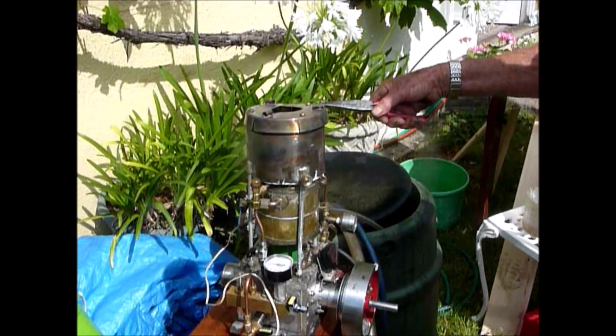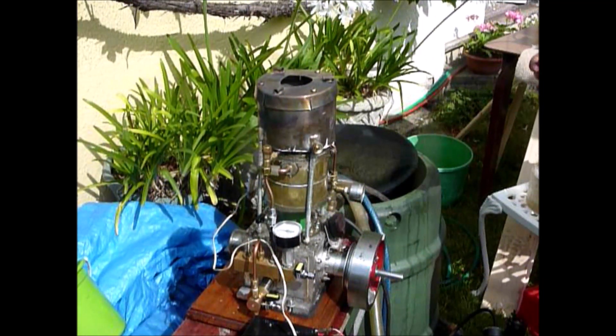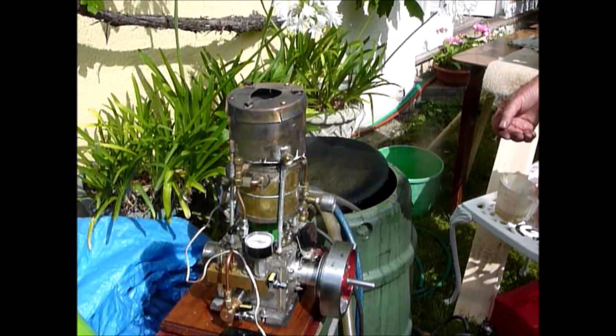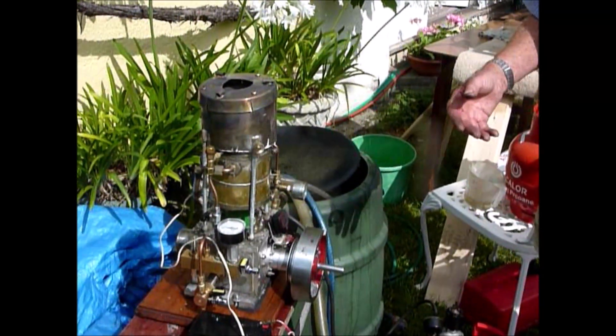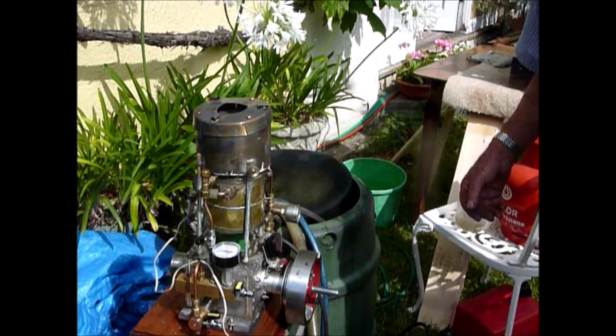You're adjusting two things, Julian, aren't you? Yes, there's a couple of connections between the gas jet and the blower control — mainly to stop, when you turn the heat down, the extra air blowing the flame out. But it actually acts to increase the air when you increase the gas.